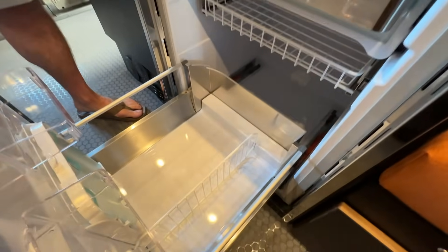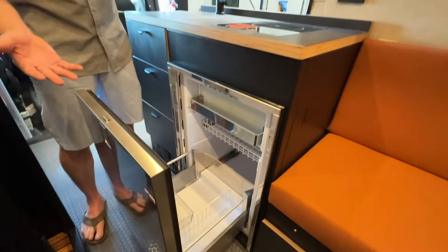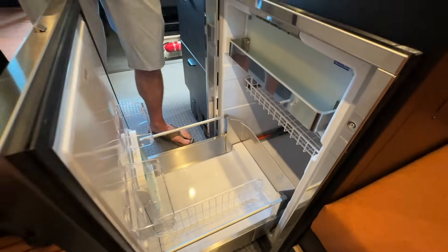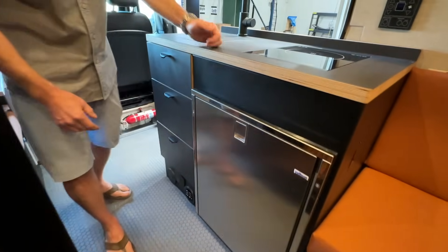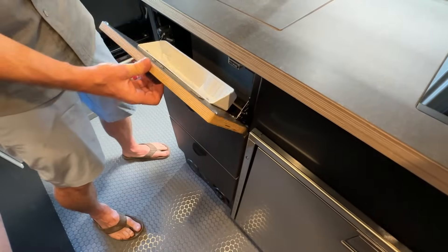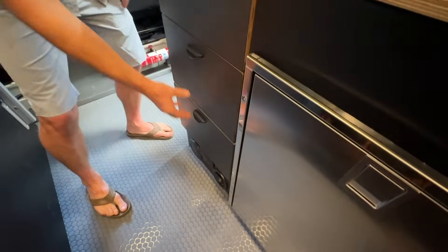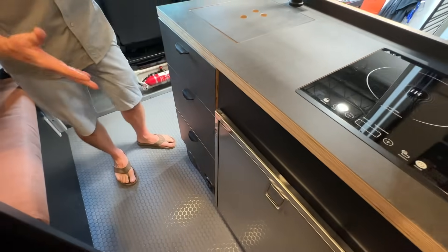It's got great space — you can access it from both sides of the galley, so it's really perfect in a layout like this. It's got a freezer, temperature control, the whole works, LED lighting. And then storage — we do a pair of drawers and then a tip-out for storage like a sponge and soap for the sink, and then two pull-out drawers. They're removable if you need to service anything.